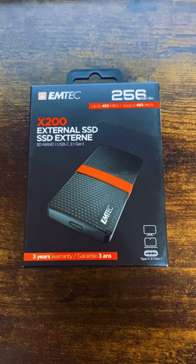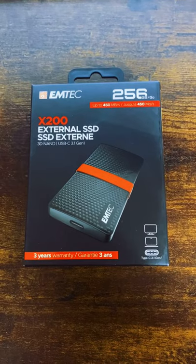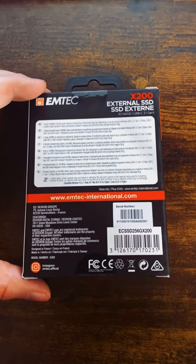Welcome to the Emtek 256x200 external SSD. This is the cheapest external SSD I could find. I picked it up for around £28.